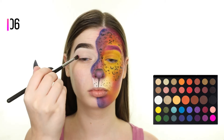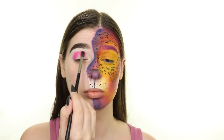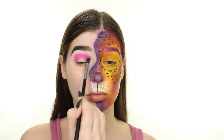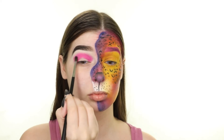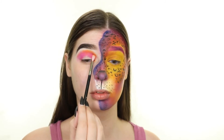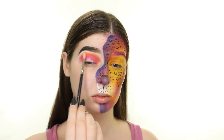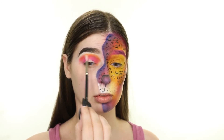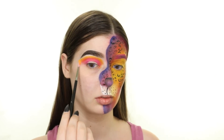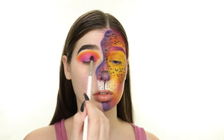Now I'm moving onto my other eye and applying eyeshadow from the Morphe and James Charles palette. I'm using the same colors that are on the other side of my face, so I'm first applying this pink shade called Skip to my crease. Next I'm taking the M562 brush by Morphe and sweeping this orange shade called 518 along the upper edge of the pink. Using the same brush, I'm applying the yellow shade called B along the top edge of the orange. Then I'm applying a mix of the purple shade called Escape and the royal blue shade called Cola onto the lid beneath the pink.